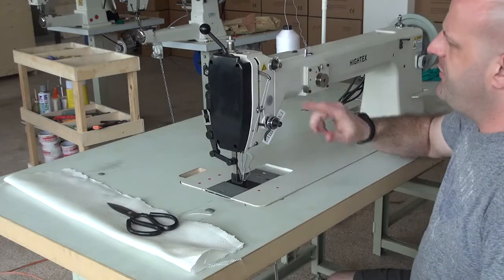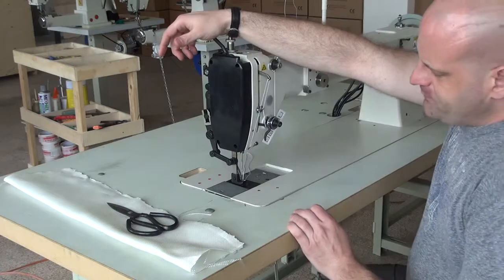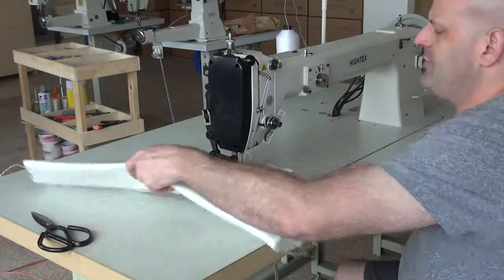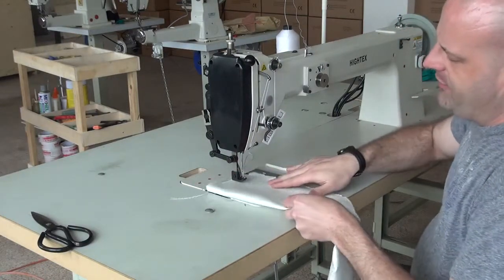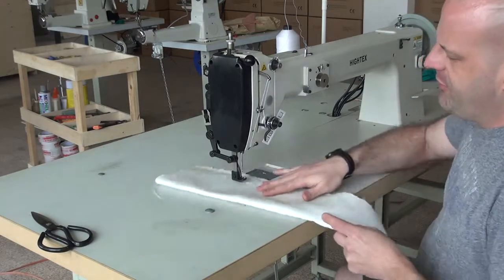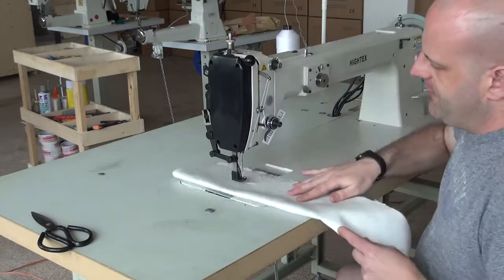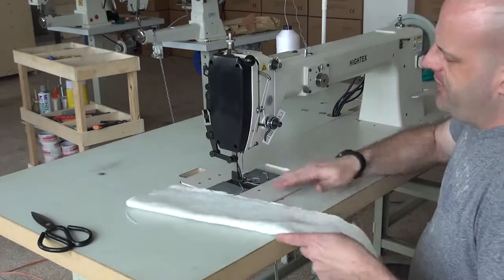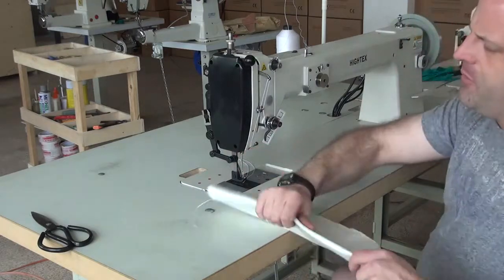The machine also has fully adjustable presser foot tensions. One nice feature is that you can do free sewing on the machine just by lifting up on the presser foot, so as you're moving your material through, you don't actually have to use the walking foot. So if you're trying to sew circle patterns, you simply lift up on the presser foot, manipulate the material yourself, and it will sew virtually any pattern you want — which makes it ideal for bulk bag production.